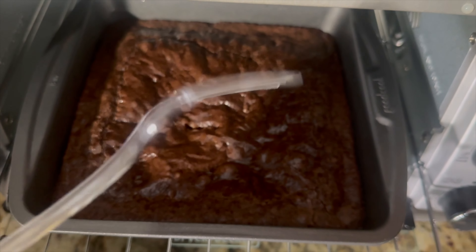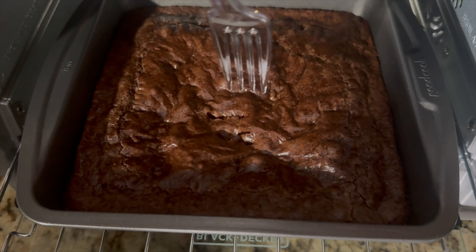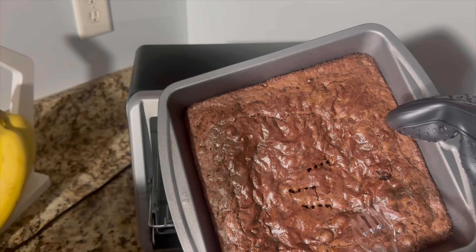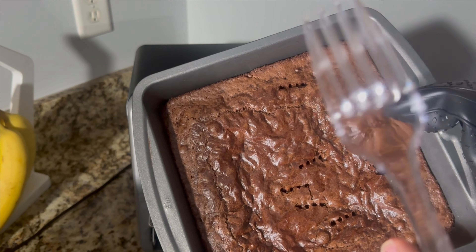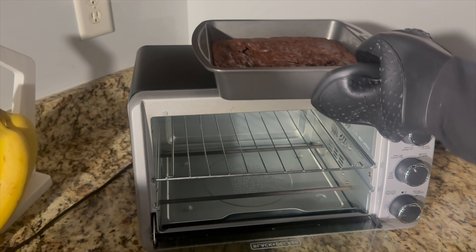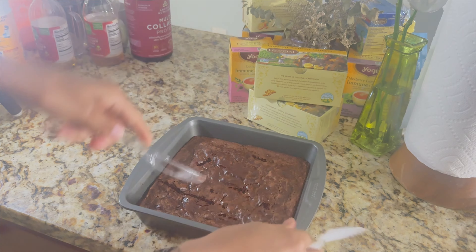All right, the timer's stopped, so we're going to check the brownies since I don't have a toothpick. Let's see. Let's check it. Coming out clean.